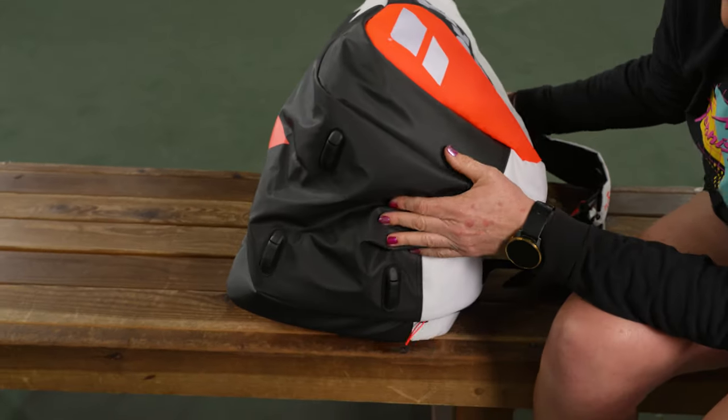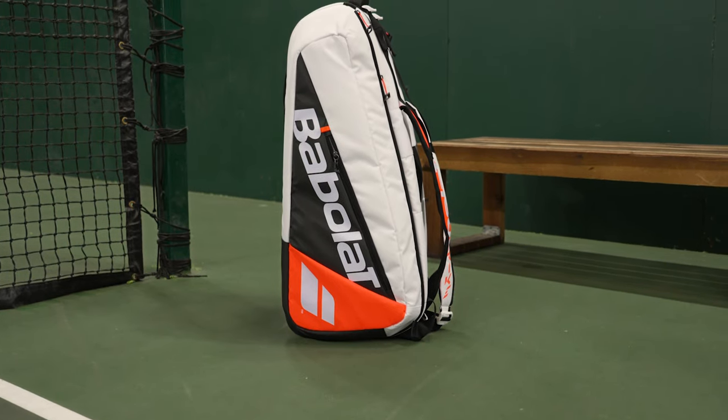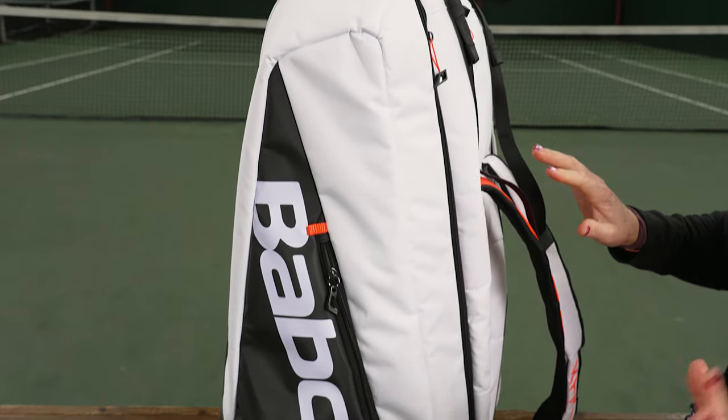The bottom of the bag features some clean styling. A feature that sets this bag apart are the feet on the bottom, which means it will stand up on its own when it is full and when it is not full. We love that about this bag — it's nice and sturdy.